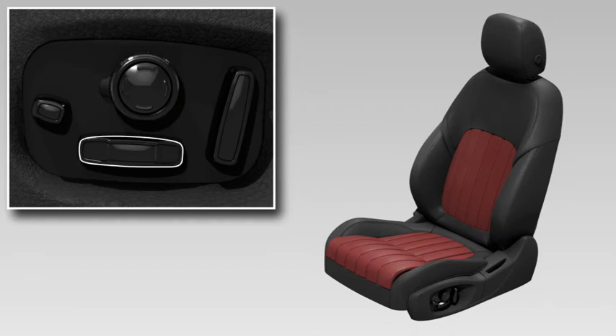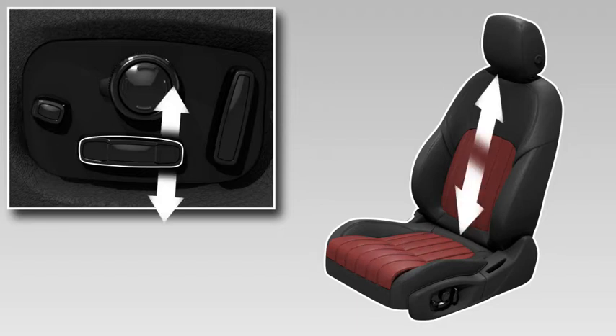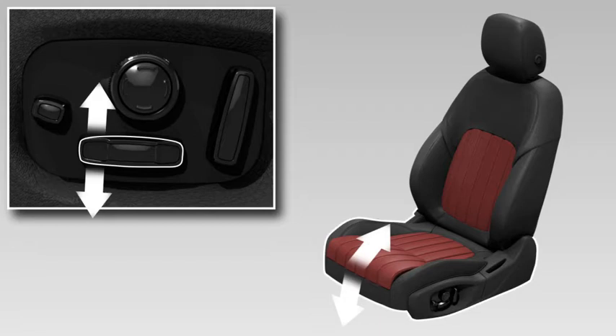The long switch at the lower edge of the controls is used to set several seat positions. Move the switch forwards and backwards to move the seat forwards and backwards. Move the rear of the switch up and down to adjust the height of the seat, and the front of the switch up and down to tilt the front of the cushion.